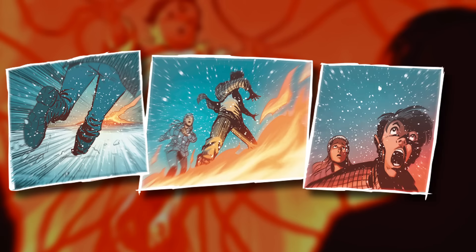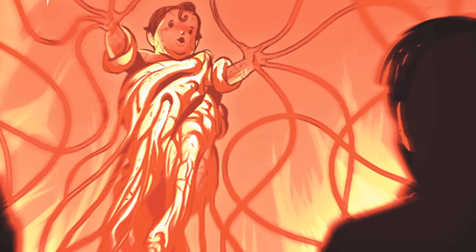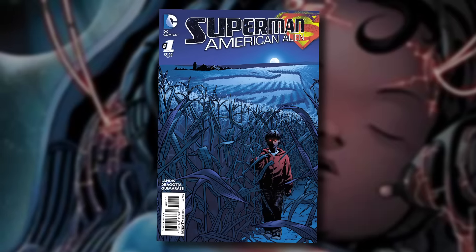Superman American Alien chronicles Clark Kent's origins as a humble farm boy before he transforms into the iconic hero known around the world. We've got superstar artist Nick Drogata here to chat about designing issue number one.